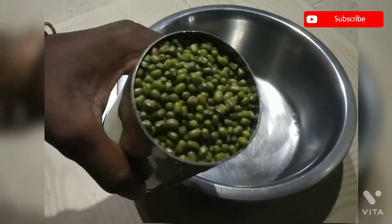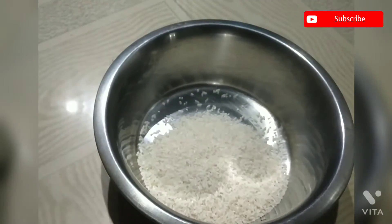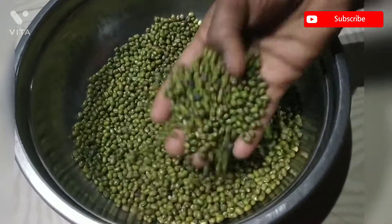We have to eat rice. We will add rice. We will cook for 2 cups. We will cook for 5 to 6 hours.